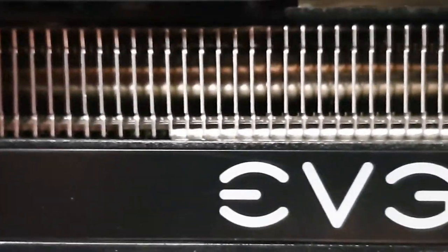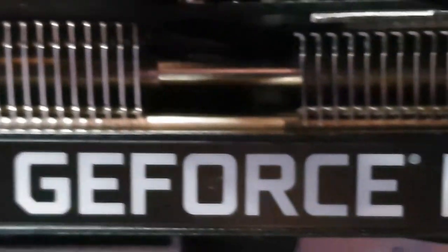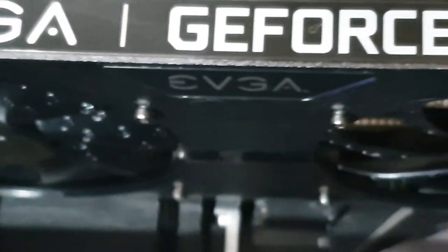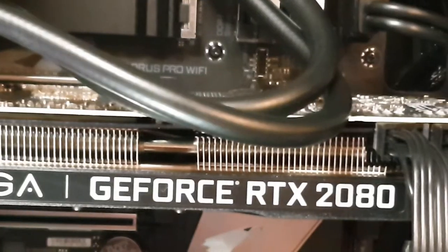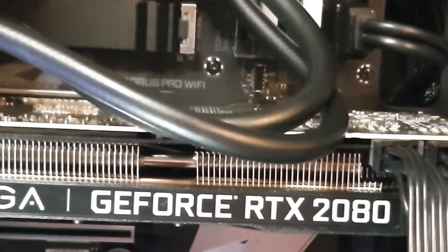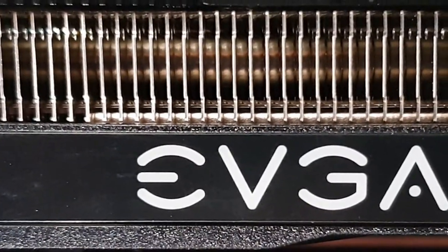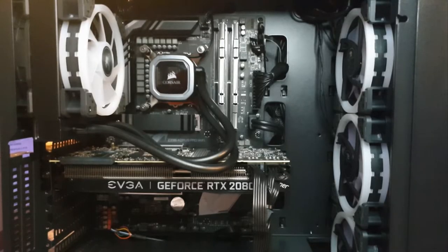We've got our GPU, which is the EVGA GeForce RTX 2080 Super. Story time - I actually was expecting a different graphics card. The graphics card I thought I was getting was the NVIDIA GeForce RTX 2080 Super Founder's Edition. When I opened up the PC, I saw it was the EVGA version. It was a little bit of a surprise to me. I'm not sure what happened with that. It doesn't have any sort of RGB lights or LED lighting. That's a little bit of a bummer, but it's not too big of a deal. Let's move on.